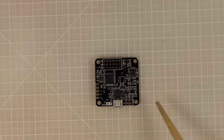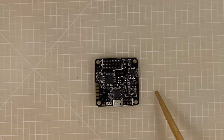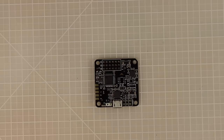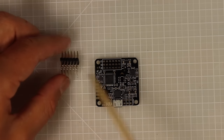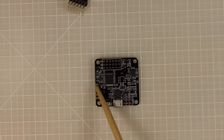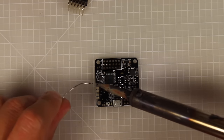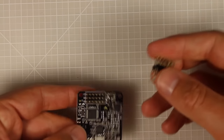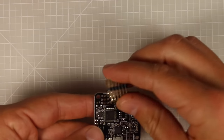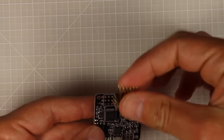The flight controller we're going to use is the Naze32 Rev5. I chose it because it's really reliable, simple, works with Betaflight, and has a proven track record. To get the Naze ready, we need to do two things: attach header pins — optional if yours come pre-installed — and pre-tin the receiver pads. Because we're running PPM, we only need to solder the first three pads.